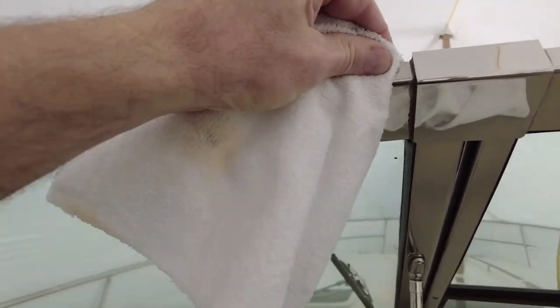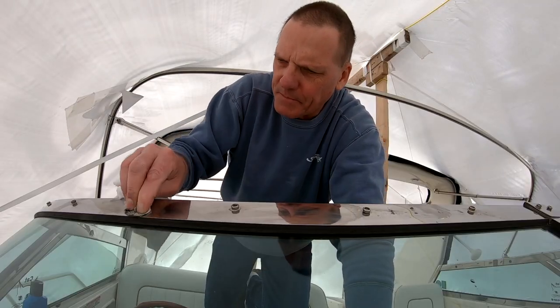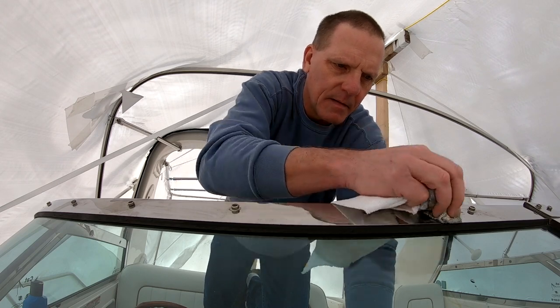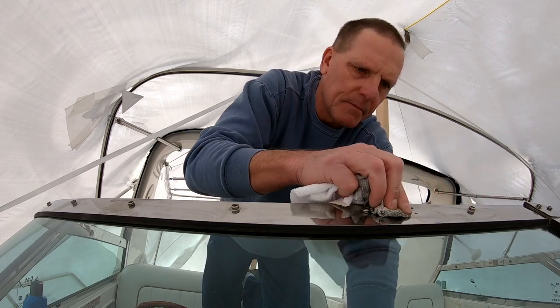One thing leads to another and I see a couple other things I want to do, but they're gonna wait until the boat is in the water, or at least until the canvas is up and we'll see how it goes from there. Still got to do a couple other things outside before it goes in, but I've got to get the shrink wrap off.